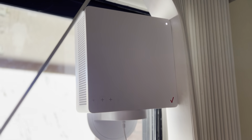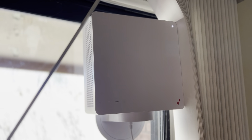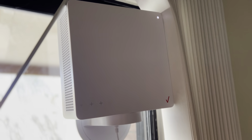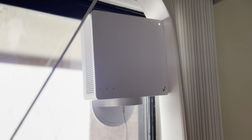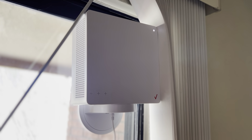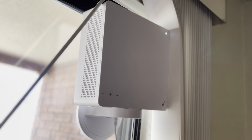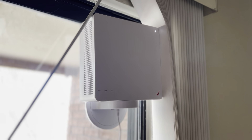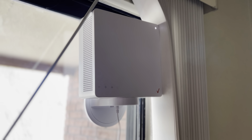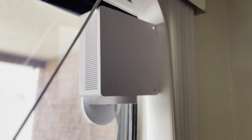Hey everyone, what is this big ugly box that's in the way of my blinds? Well, I'm gonna rant about it because honestly it's pretty awesome. You might have seen it — it's a Verizon box. This is the Verizon 5G home internet setup and I gotta say it is amazing. It replaces both a modem and a router, and the price for the service you probably can't beat if it's available in your area.